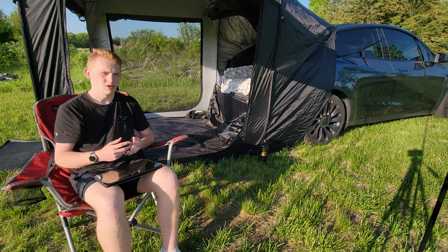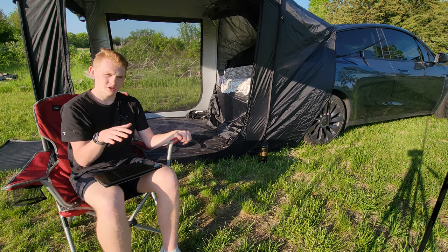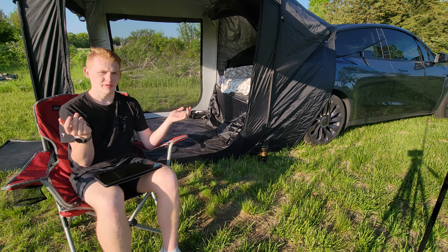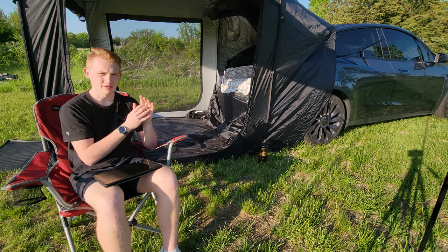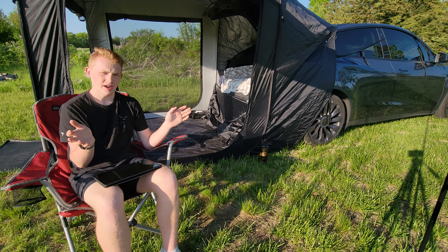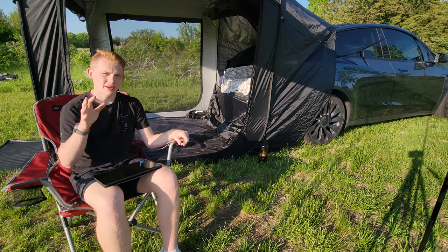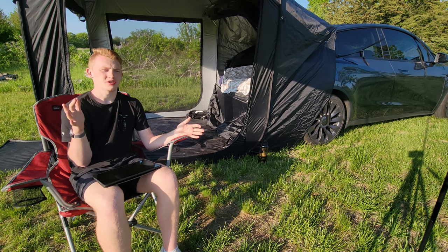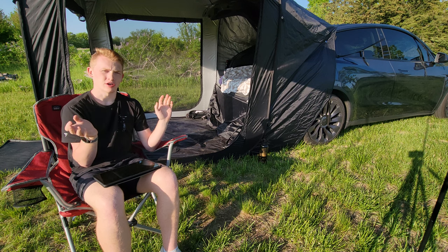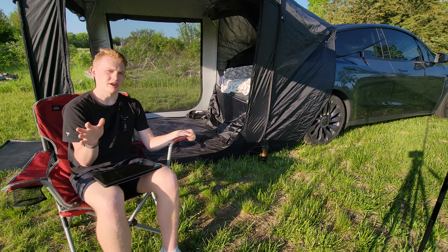Another con are the gaps. I didn't really run into issues with this — rain shouldn't be a problem, but it's the bugs. It was fine for me, but that's something that could be a con for you. And just the initial setup — after you get the tent unfolded it's fine, it's just trying to get it unfolded in the first place took a minute. I'm going to take the tent down after this and leave some impressions about the takedown process.